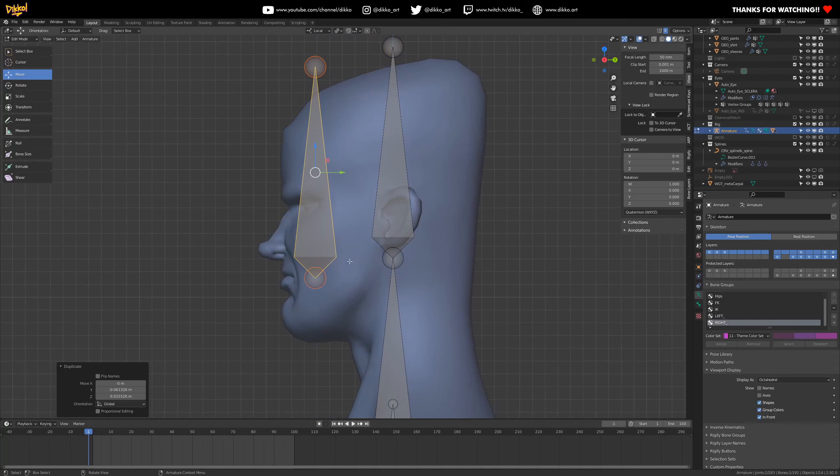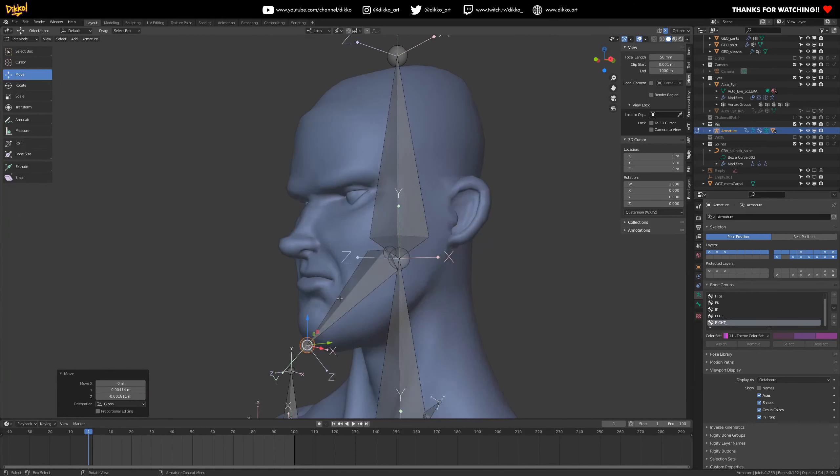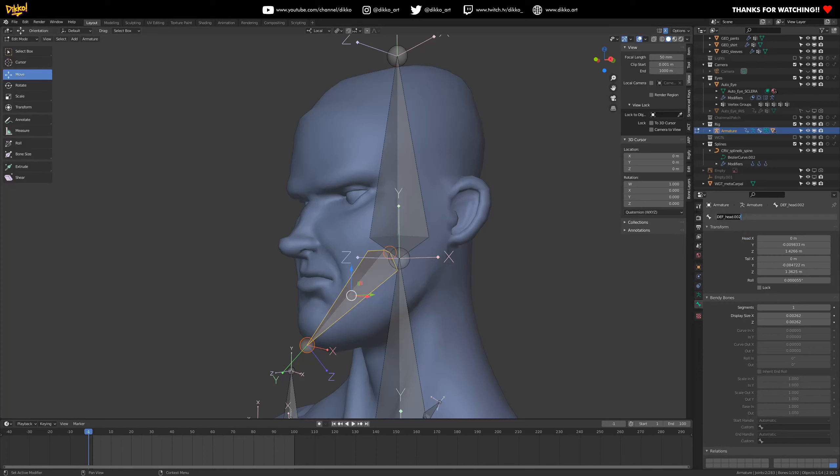First, create a duplicate of the head joint and bring it down to get the jaw — you want it from the base of the ear to the chin. One super important thing about rigging the face is understanding your orientation, so make sure you turn on the axes so you can see what direction your bones are moving in. Keep things consistent — if the mouth rotates on X, the eyes and cheeks should too. Name the joint 'def_jaw.001' since there'll be more jaw joints.